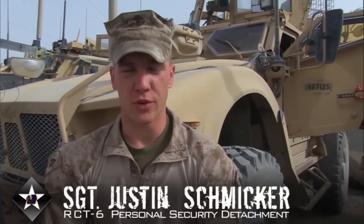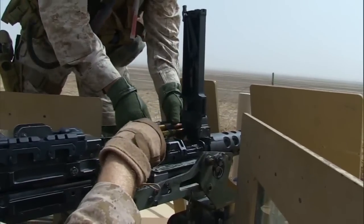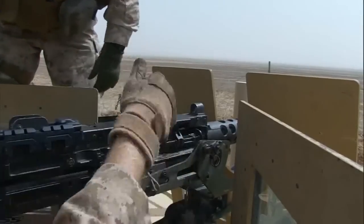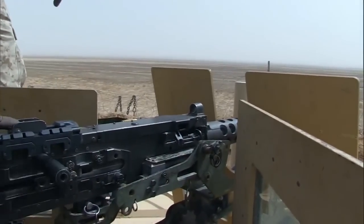My name is Sergeant Justin Smicker. I'm with RCT-6 PST Platoon. Today we went out and conducted a machine gun range using the M2 50-cal machine gun and a Centrix sight for the 50-cal.